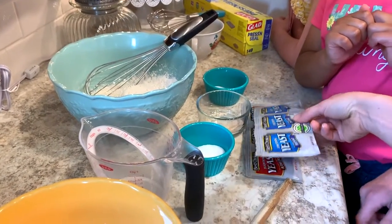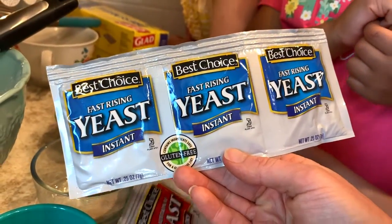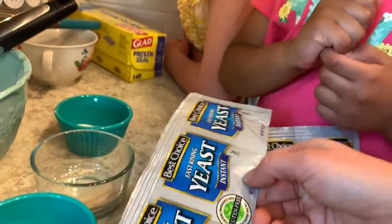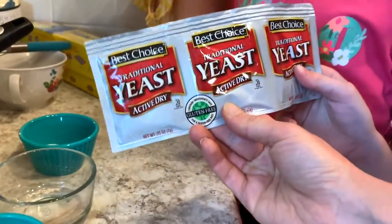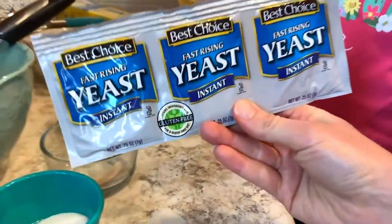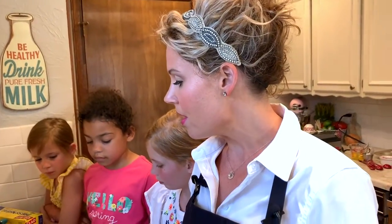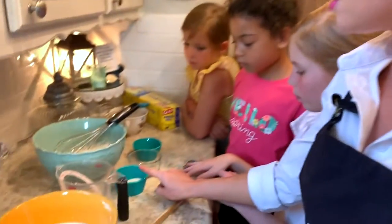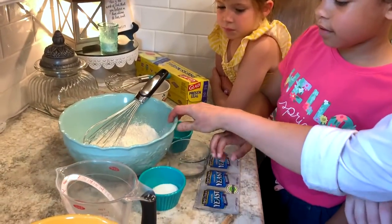Now one thing about the yeast — notice I said instant or fast rising. It might look like this at the grocery store. There's another type of yeast you may have seen, traditional yeast — this is not the one we're using today. We want fast rising, instant. So Isabelle, go ahead and add the sugar, the yeast, and the salt into the flour and give that a stir. Ellis, stick this in the microwave for me, please, for a minute.